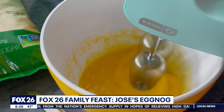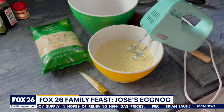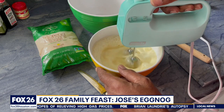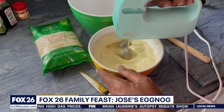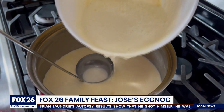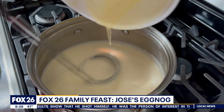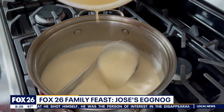Mix well. Then take a half cup of heated milk and pour it into your egg mixture and blend it together. Cook on low heat and stir until the mixture thickens. Don't let it boil. The longer you cook it, the more it will thicken. It will also thicken further when it's chilled.